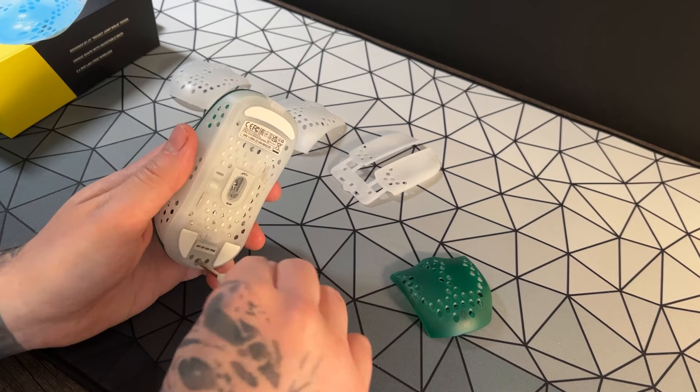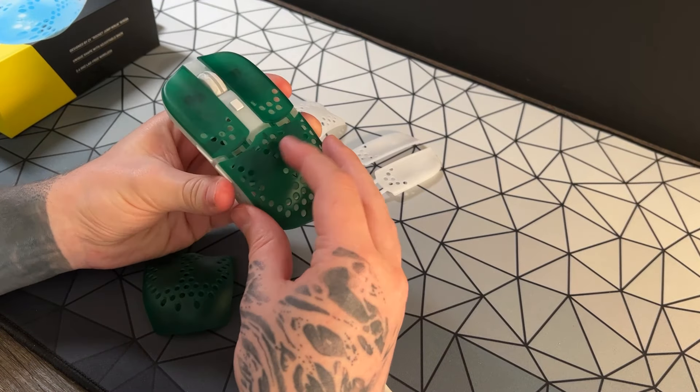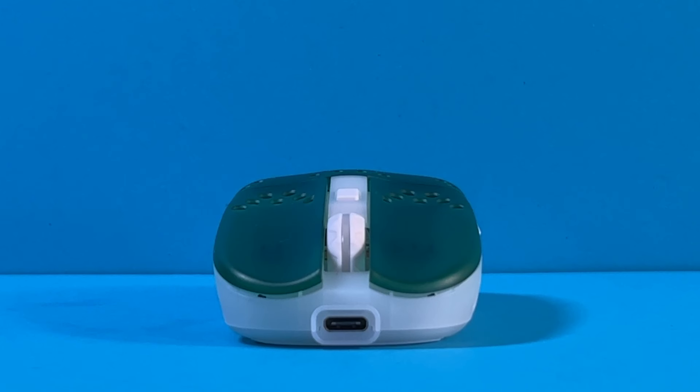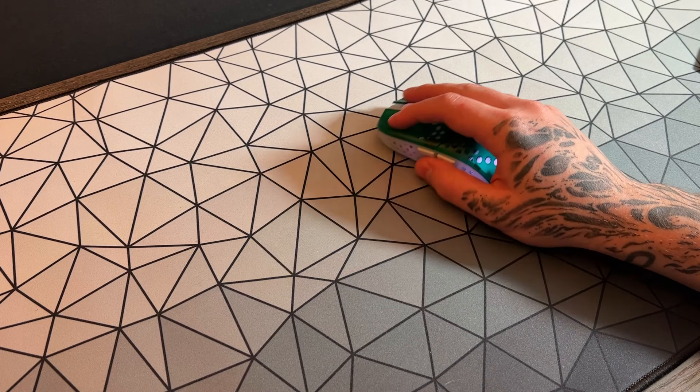It's simple really — you just unscrew the bottom screw, take the back off, replace it with another one and it's done. It also stays somewhat secure without screws, so you can try it without committing to screwing it back in. I've actually been playing it without the screw and it's never popped off, thankfully.